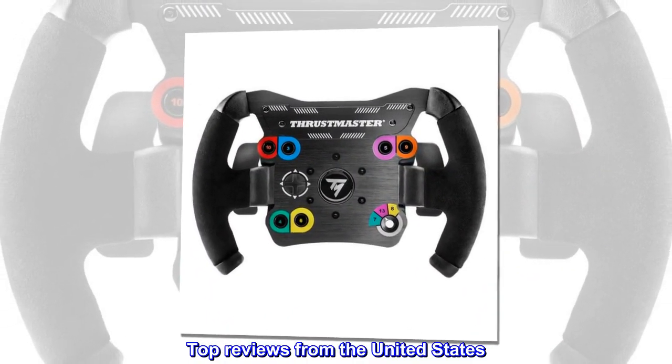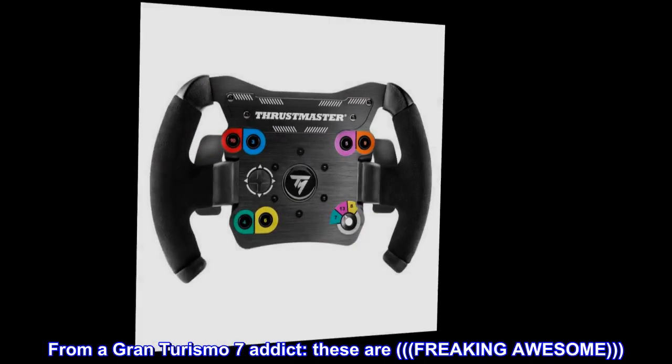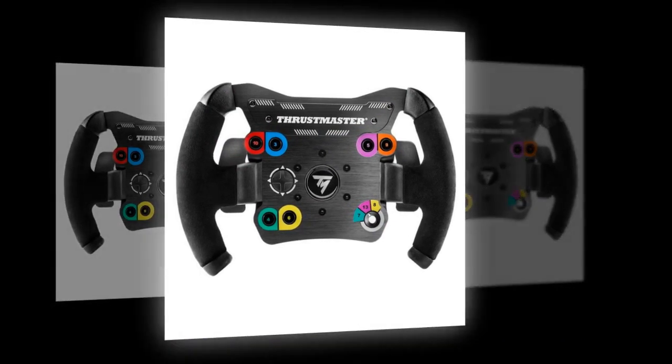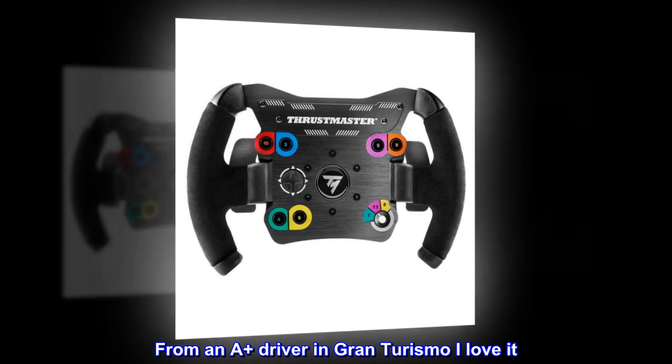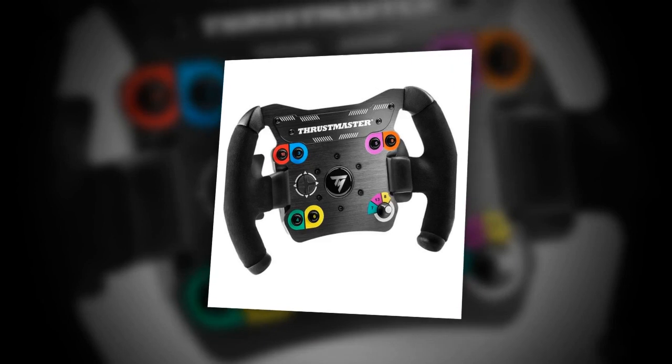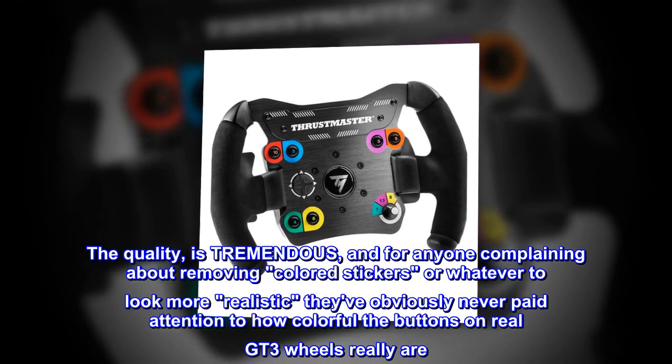Top reviews from the United States. From a Gran Turismo 7 addict: 'These are freaking awesome.' From an A+ driver in Gran Turismo: 'I love it, just love it. The quality is tremendous.'